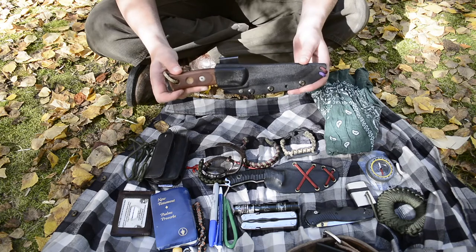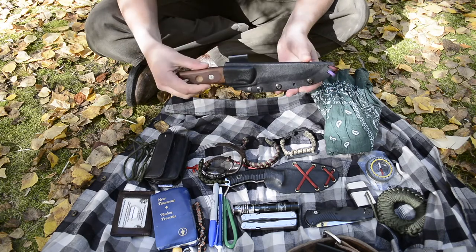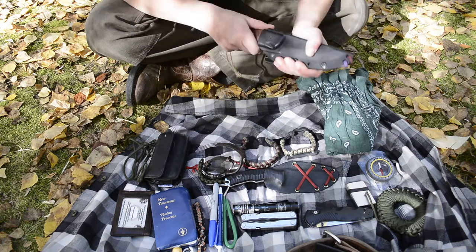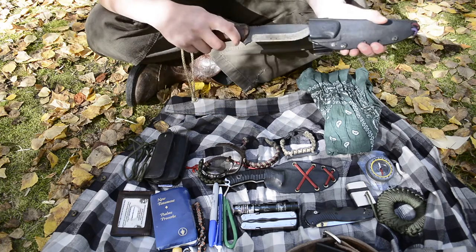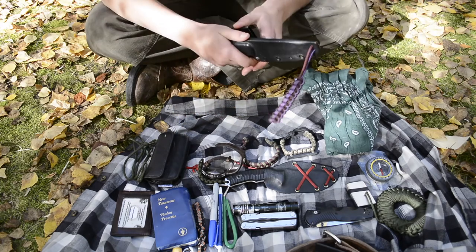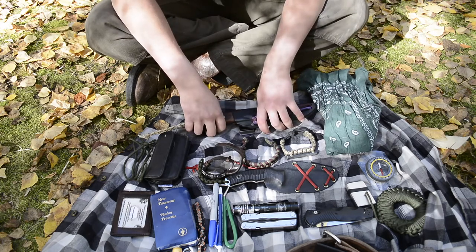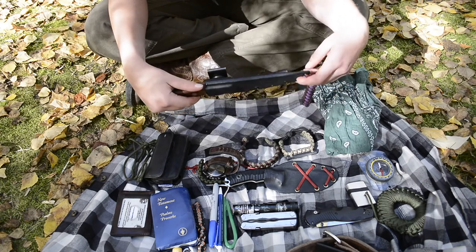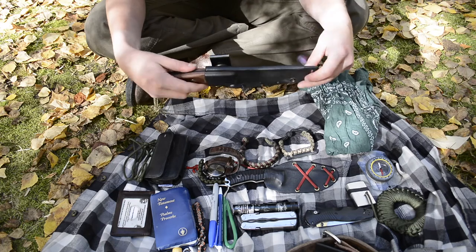On my belt I carry the Tops Fieldcraft as my primary belt knife. I've really enjoyed rocking it scout style. It's heavy duty and just good for an intermediate bushcrafter. I've really enjoyed getting accustomed to using it — it's great for batoning wood, carving notches, and just different bushcrafty stuff that you've seen in previous videos.